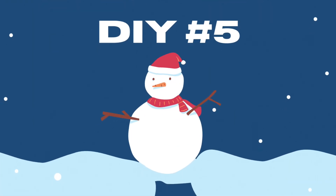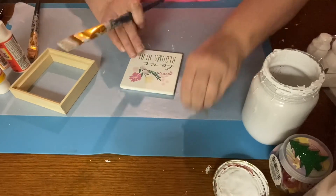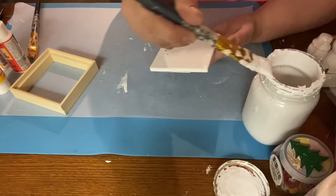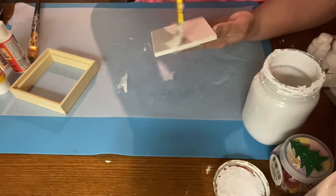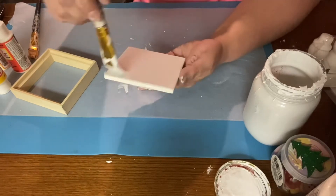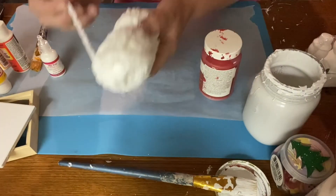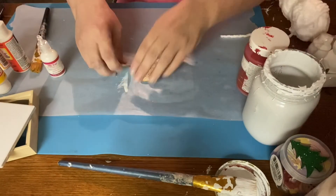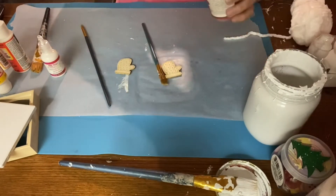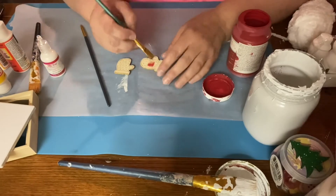Finally on to DIY number five! I took one of those tiles from Dollar Tree — I think we got them back in the summertime. I've already done a couple of projects with them. I take some Rust-Oleum linen white chalk paint and basically just paint it white. Then I've got these two little mitten stickers from Dollar Tree, and yarn — also from Dollar Tree — and I'm going to glue it on the edge to look like fur. It's like a chenille-type yarn, very fluffy.